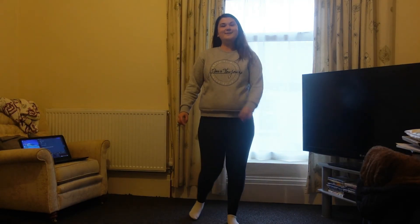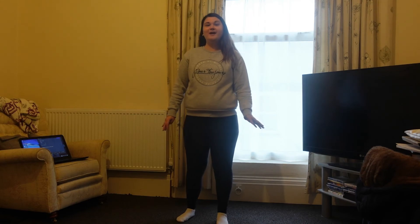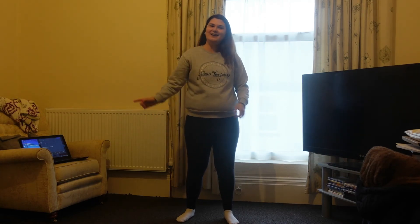Hi guys, welcome back to my channel. Today we are going to be doing a warm-up that I actually have choreographed for my fitness course. This is what I'm going to be doing for my final exam. It's a really good warm-up, it's about eight minutes long, so let's get started.